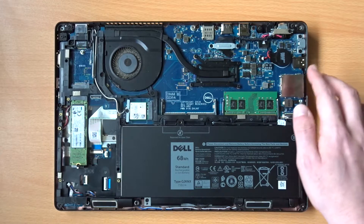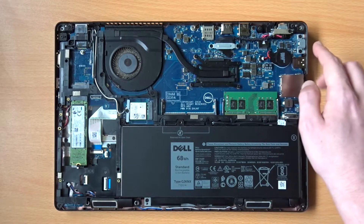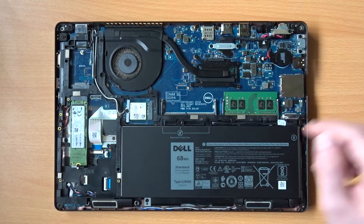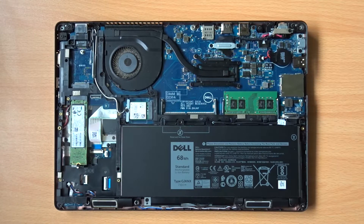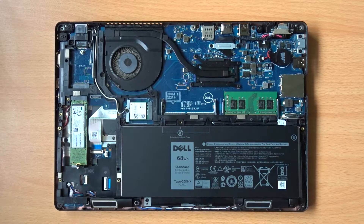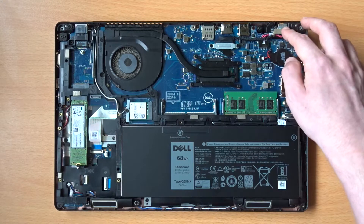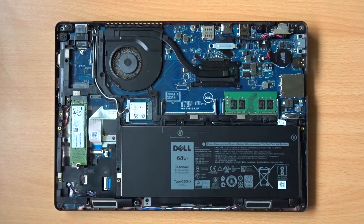On the right-hand side, we have the full-size SD card slot, a USB port, and a USB Type-C port. The USB Type-C port can be used for charging, although the included charger does not use this. The standard charging port can be found just next to the USB Type-C port, and is connected to the board through a cable.